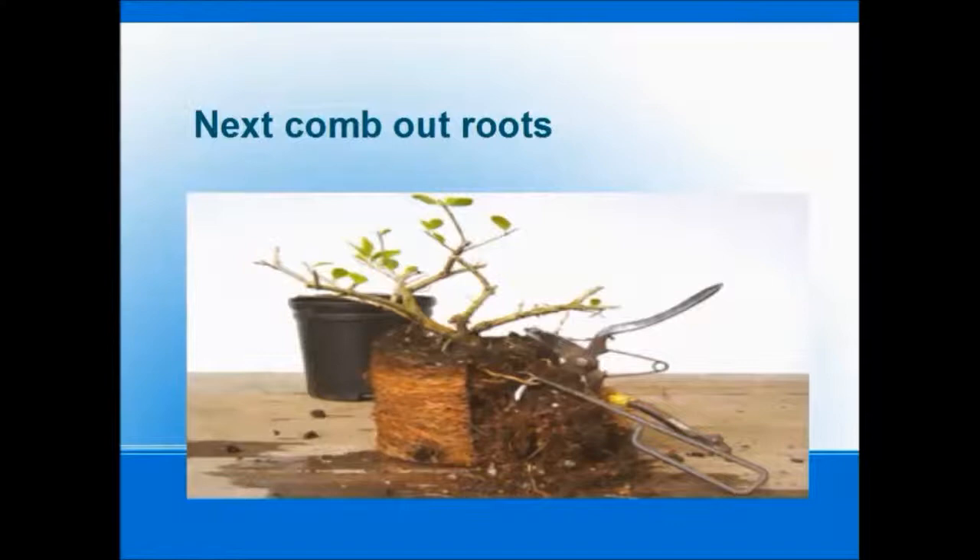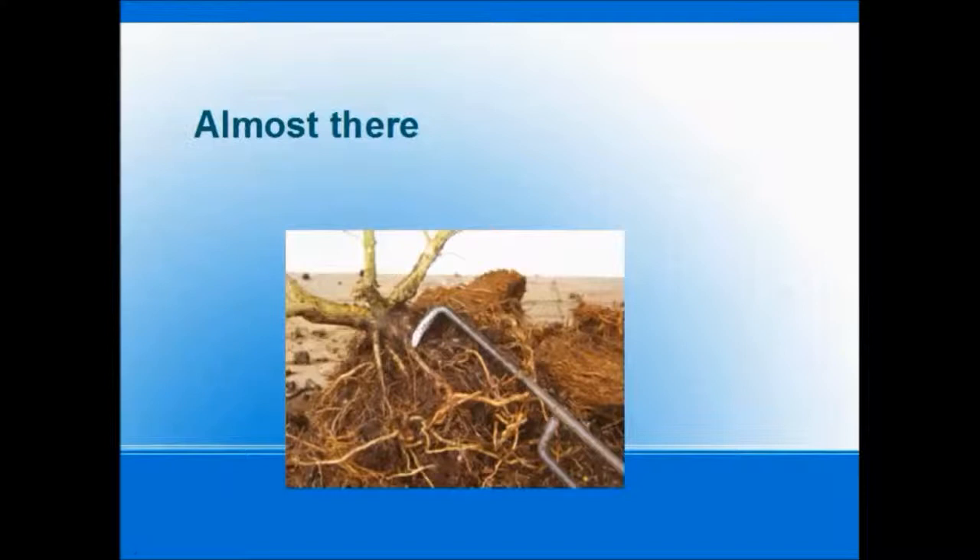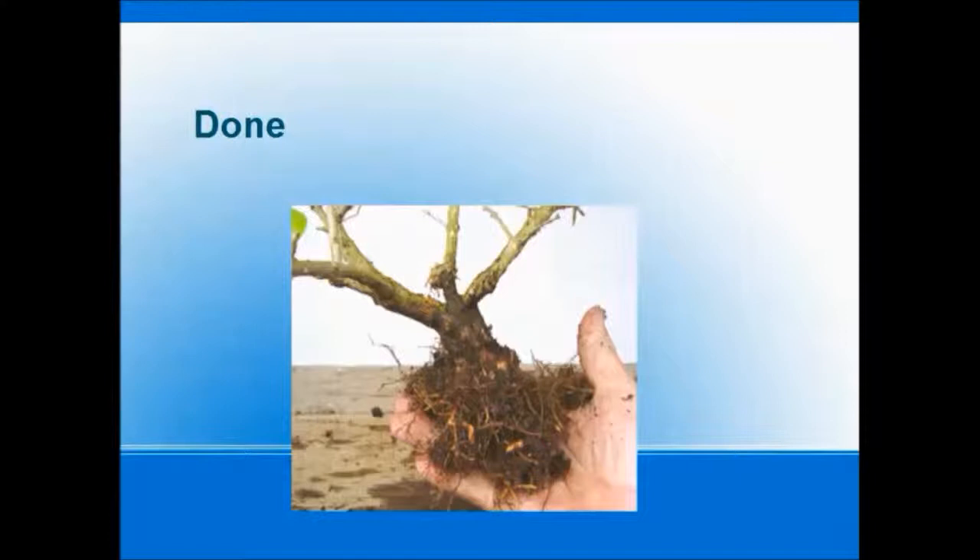We're going to cut it down and be mindful of the size of our bonsai pot. We'll pull those roots out of the root ball — we're almost there. The core of the root is still intact and we're just teasing them out gently, trying not to break roots. This is pretty much what we're looking for today.